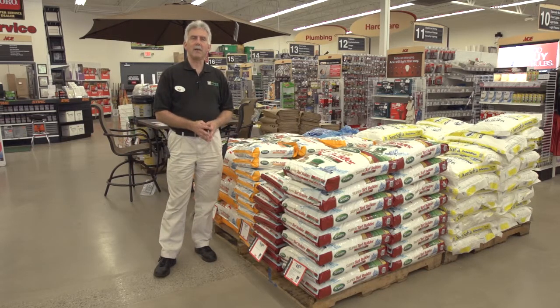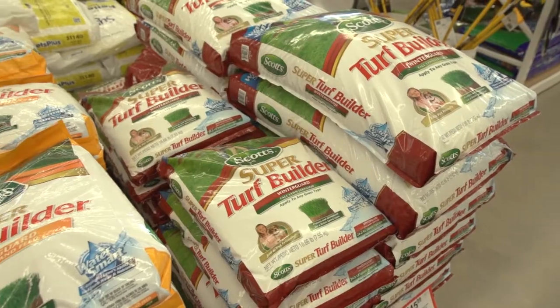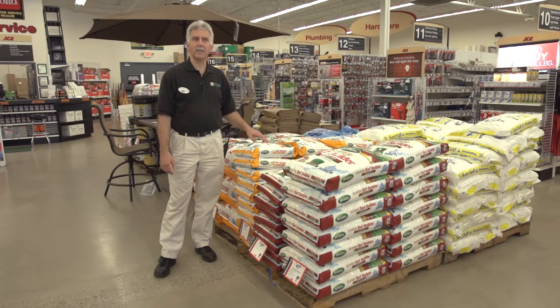The best time to kill weeds is in the fall. If you buy a weed and feed winterizer type fertilizer and put it down while the grass is damp, it's going to kill the weeds that have started growing after the summer.